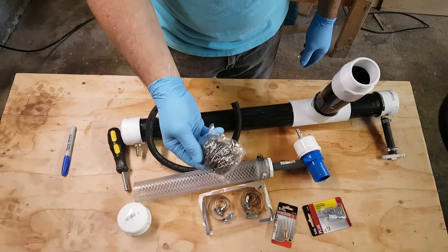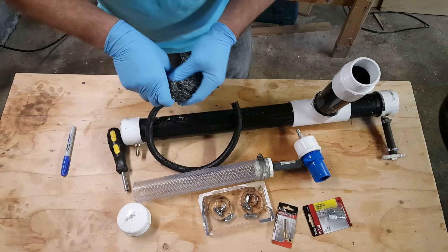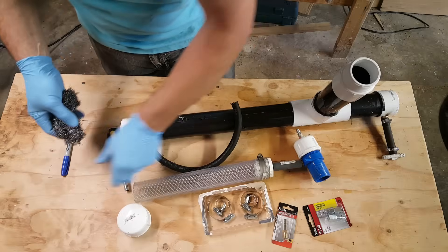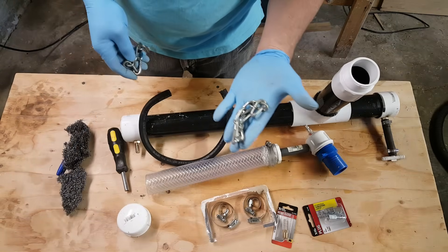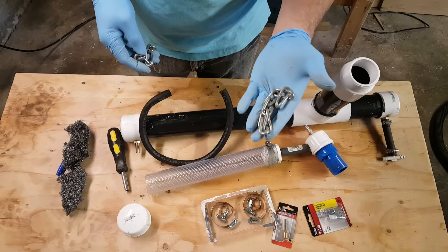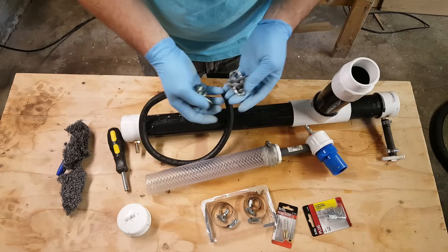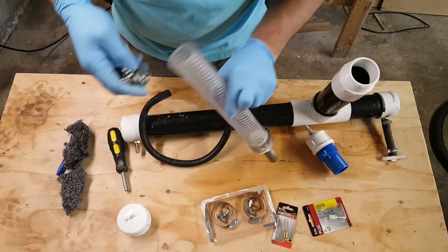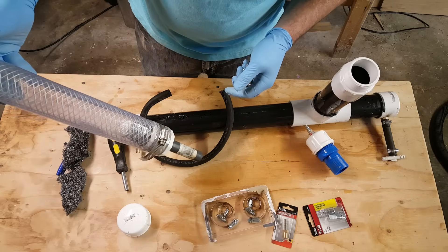Stainless steel wool — actually a scrub pad. My wife says I can't use her good ones. This was my wife's idea. I needed something just to hold the stainless steel back so it didn't plug the hole. I think that's enough.